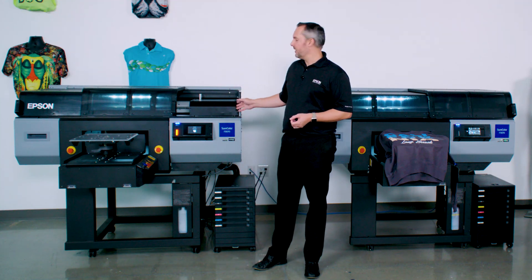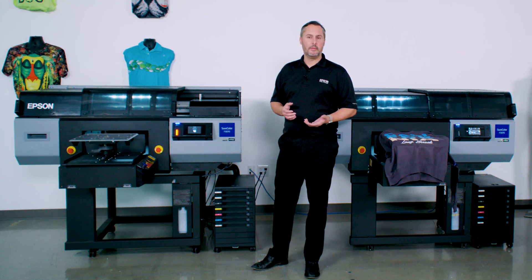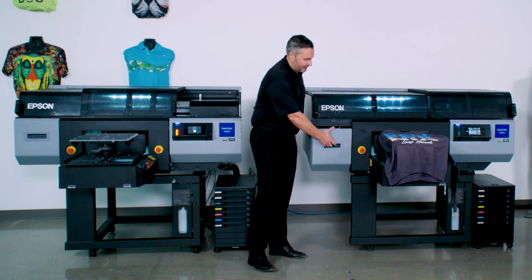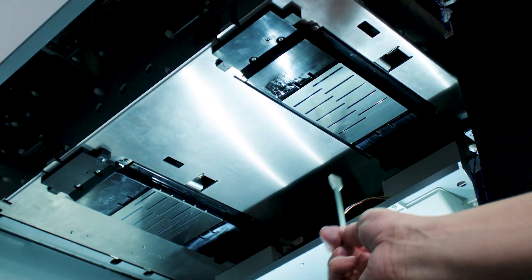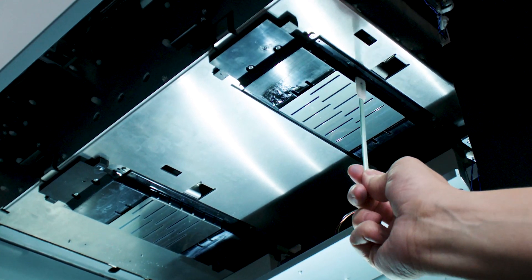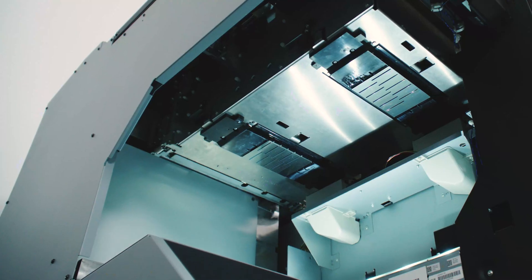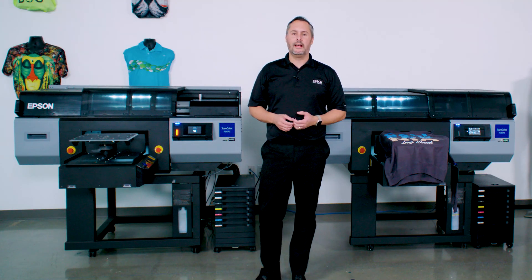When it comes to regular due maintenance for the system, there's none required on a daily basis. The only thing we recommend is once a week, cleaning around the print carriage. There's a large door that opens up and illuminates the print carriage from underneath, and we can clean just around the perimeters of both heads — removing any gunk or buildup from printing — and it takes only a few minutes once a week. With minimal maintenance required for our SureColor F3070, you can rest assured this printer is going to be working for you for years on end.